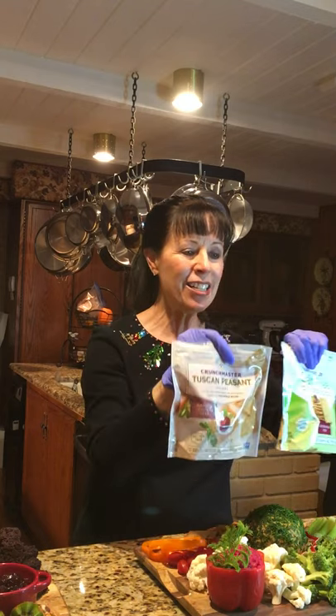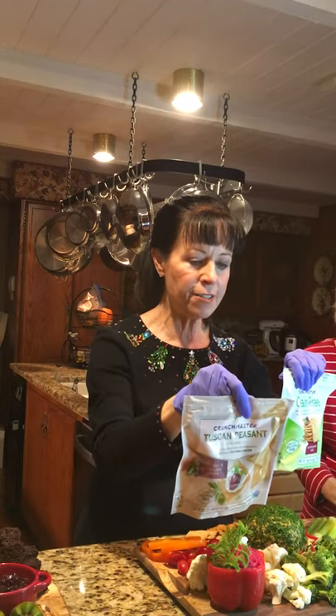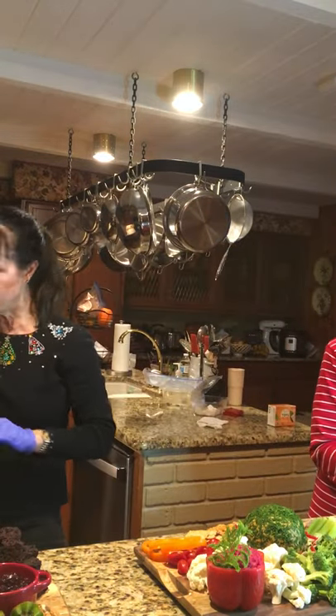I apologize — the Crunchmaster crackers do have a little bit of added oil, though not a whole lot.